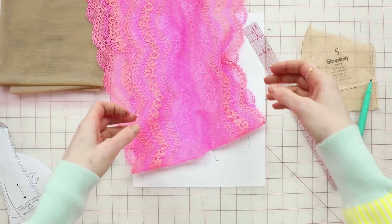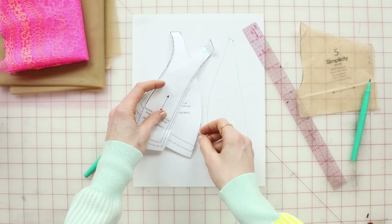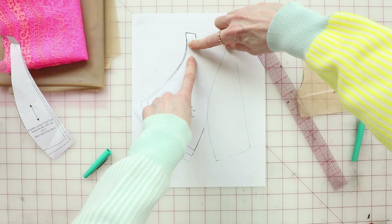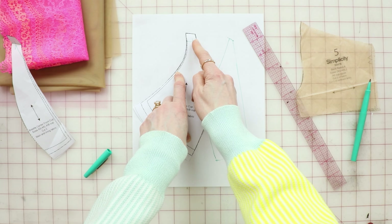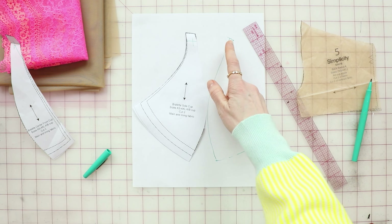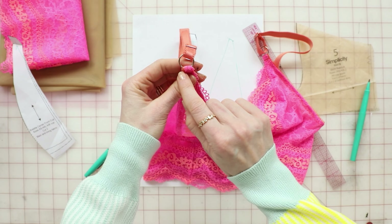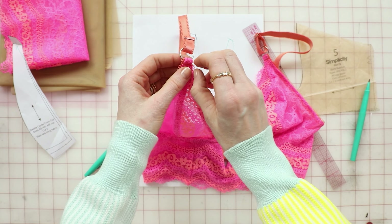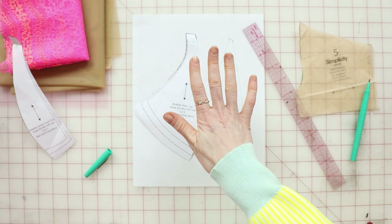Good news is that you don't have to make any changes to the side cup. The only change you might have to make is to add just a little bit at the strap point, because you're going to sew the picot elastic along this edge and then flip it back. Since it's not being attached to the center front cup, there's basically nothing there. So you want to have enough fabric that you can flip the elastic back and there's still some fabric to flip it back. If you're using three-eighths of an inch picot elastic, you'll be fine. If you're using a half-inch elastic, you might want to add a little bit more to account for that, but I'm going to leave that pattern alteration up to you.